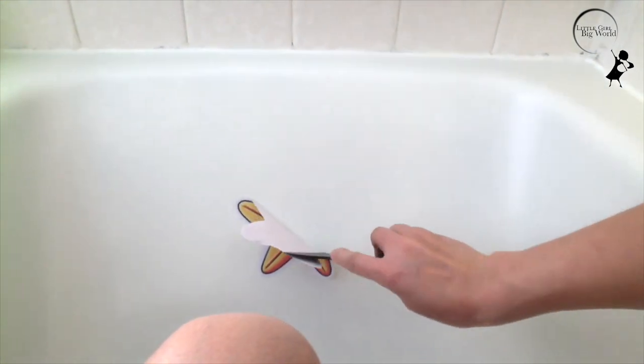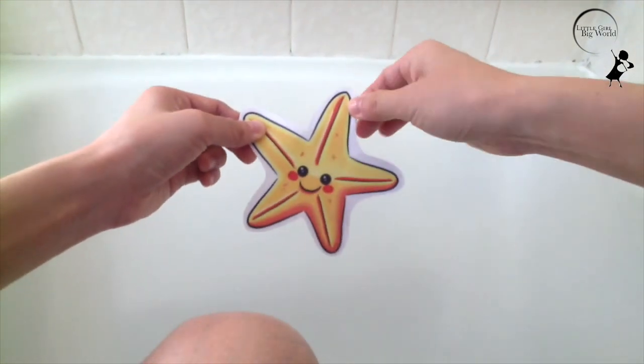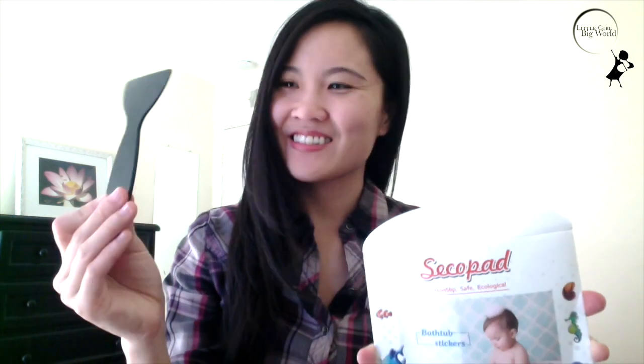The package has 20 large pieces and includes a high quality silicone scraper. And if you're not sure how many you need, one pack should occupy most of the tub surface, which will effectively reduce the risk of accidental slips. I hope you try these out. Thanks for watching!